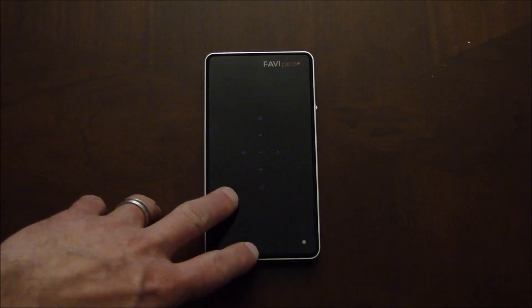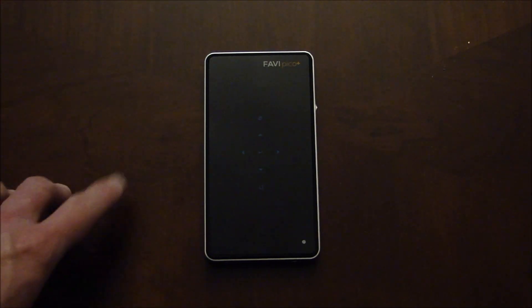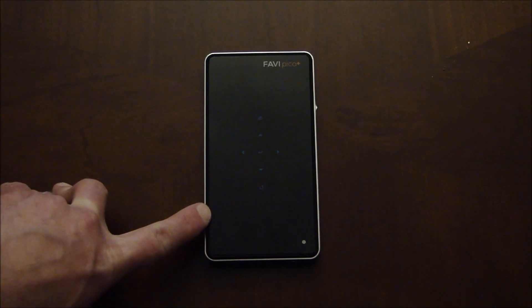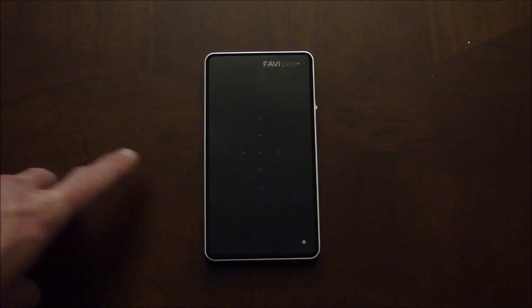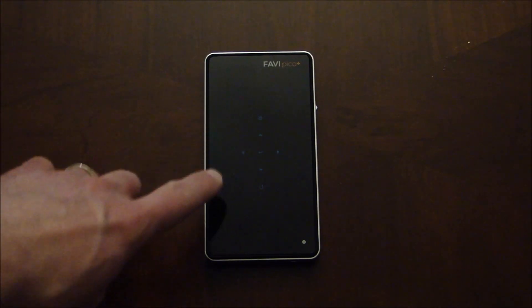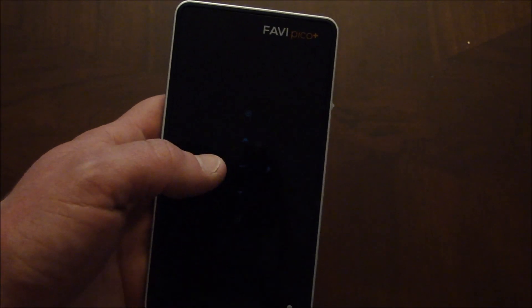The J6 LED Pico from Favi packs a huge amount of performance into something about the size of a cell phone, just slightly larger. It has a three-hour battery life, up to 85 lumens of output at WVGA resolution using a DLP chipset — that's 854 by 480 — with LED lighting, so you're going to get a long lamp life. It has a ton of awesome features, and this is a touch-sensitive display when the projector is on, so the buttons will backlight in blue with a blue LED.